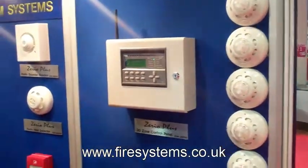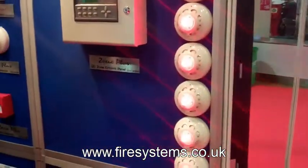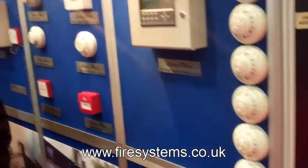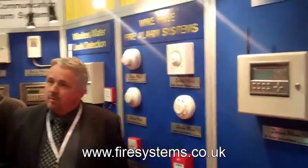EDA have been manufacturing wireless fire alarms since the early 80s. They now have a new product, the Zerial Plus. This system was brought out to comply with the new European standard for wireless fire alarms, the EN54 part 25.